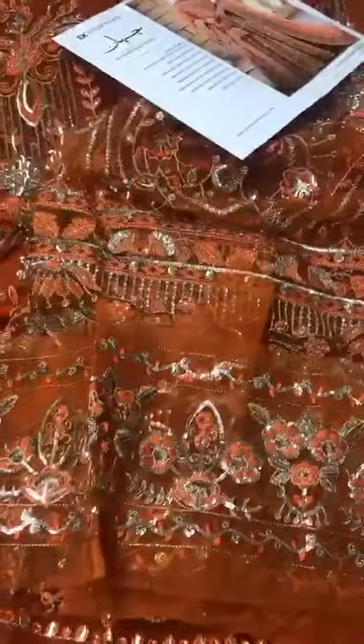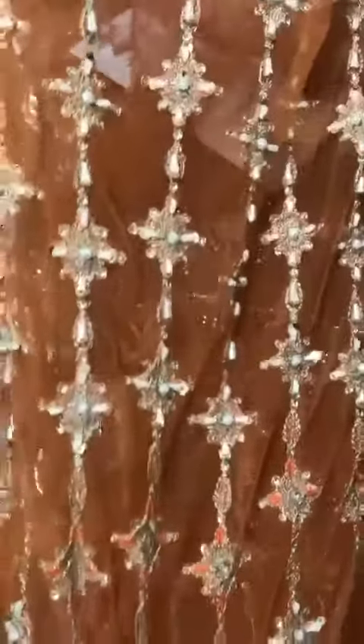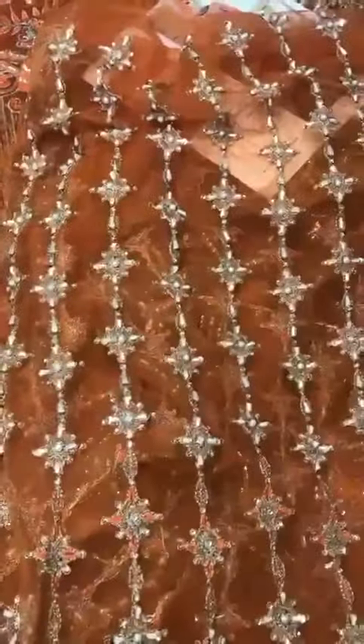Heavy Sequins Work with Tilla Enrichment. Rezen Heavy Embellished. Totally Underwork. Pearls, Sequins, Medved with Tick. Underworked.